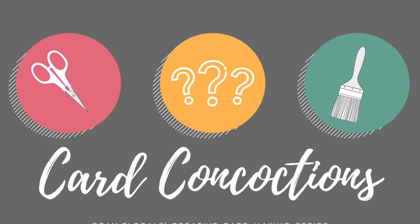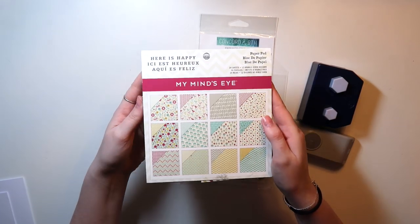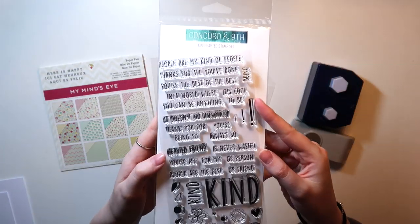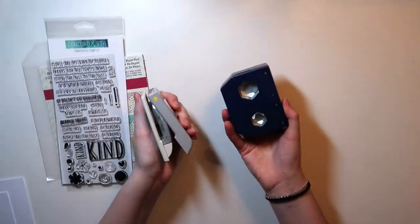Hello everyone, and welcome back to my channel for episode two of Card Concoctions. If you guys haven't seen the first episode, I'll have the playlist linked down below so you guys can watch them all. But essentially what I do is pull out a couple items I want to use and make a card with all of them, sort of like a grab vibe for a scrapbooking layout, except for cards.